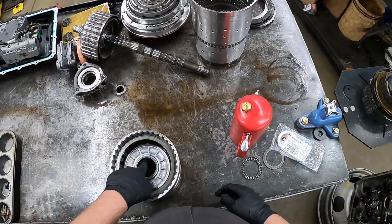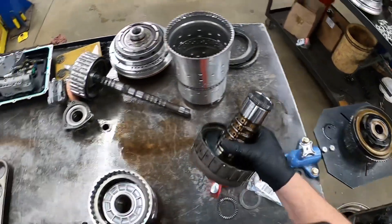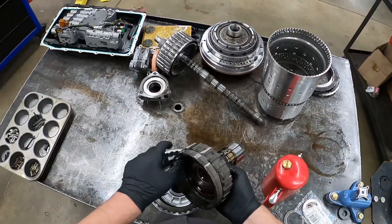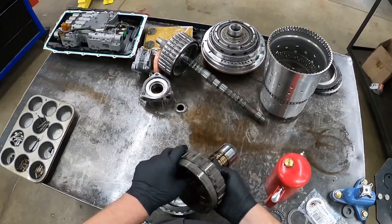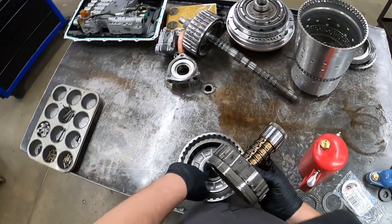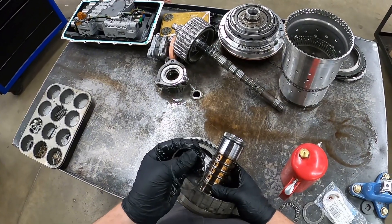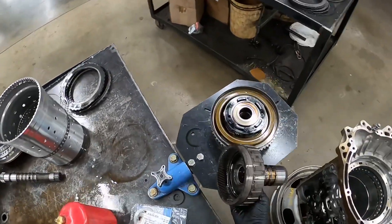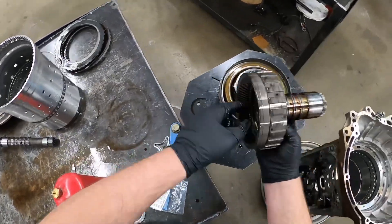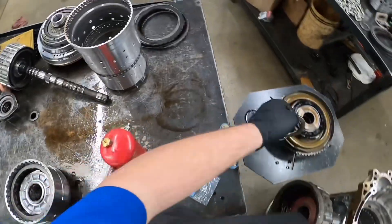Another way you can see when these have slid is on this ring gear — there are these Teflon seals, and when this sleeve slides it can blow out this seal. So I'm going to show how that comes apart completely.